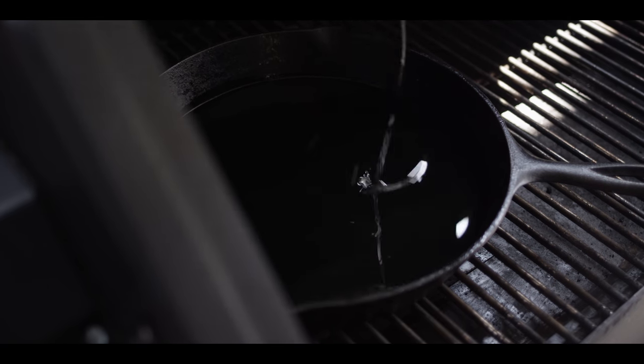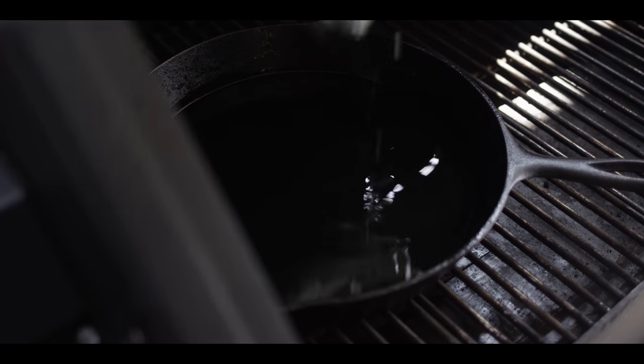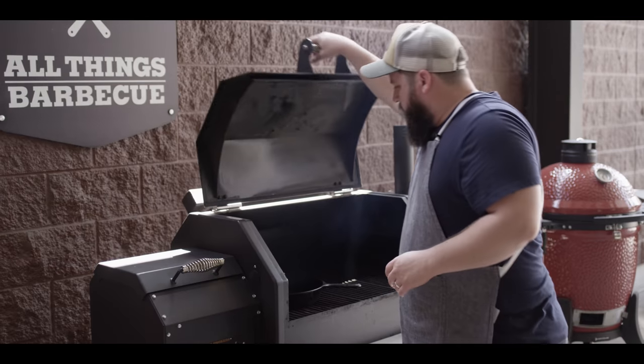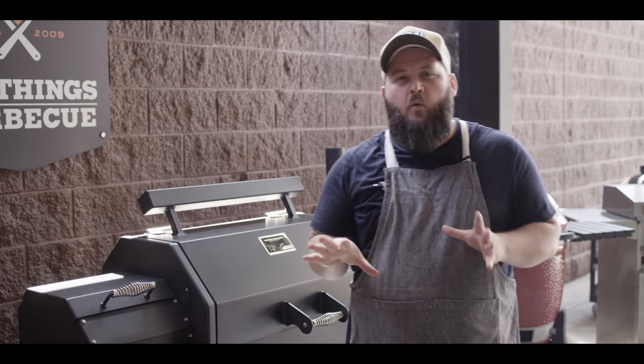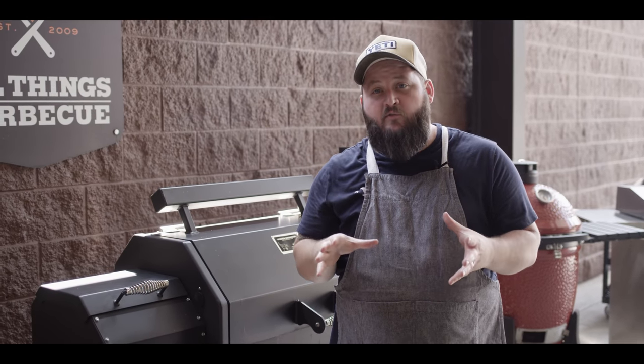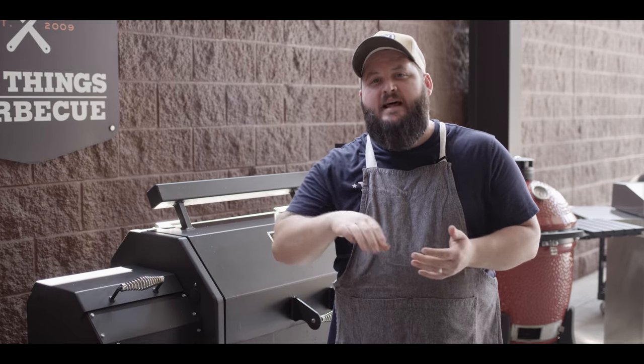I'm gonna add some vegetable oil here. Currently been preheating at 350 but we're gonna crank it up to 425. On that oil level, you're gonna wanna go about a quarter to a third of the way up the skillet. We're gonna do a shallow fry in here today.